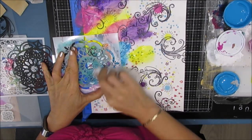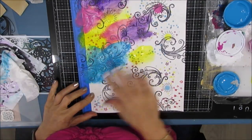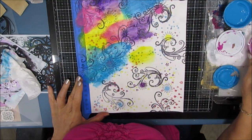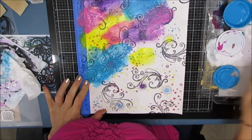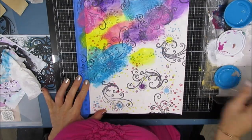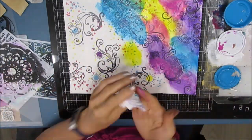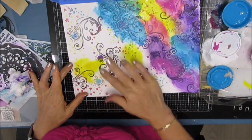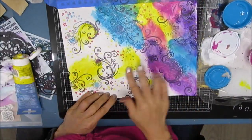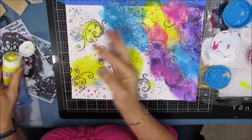My goal here is to just get color down. I tried removing paint through the stencil but I didn't like how that was looking, so I went back to my other plan — just mixing paint on the page. Purple and pink work well together; pink and blue go together. The only color combo I really have to watch is mixing purple with yellow — that gives a brownish color. When that happened, I just took a baby wipe, wiped that off, let it dry, and reapplied paint on top. No biggie.